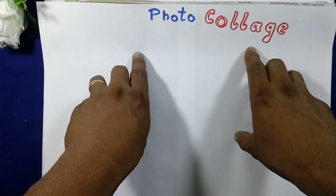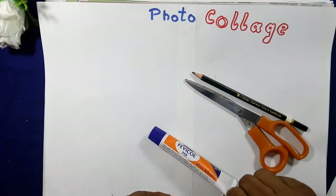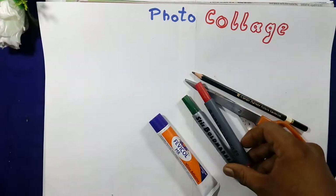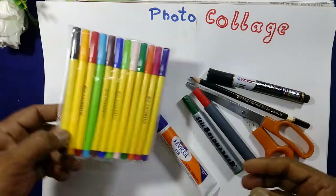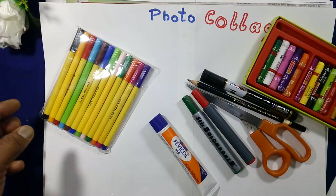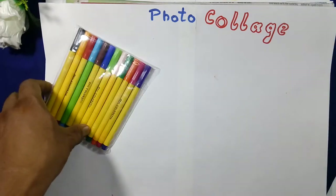Things required: good scissors, pencil, Fevicol or gum, marker pens, sketch pen colors, and other colors you have. So these are the requirements to make the poster.